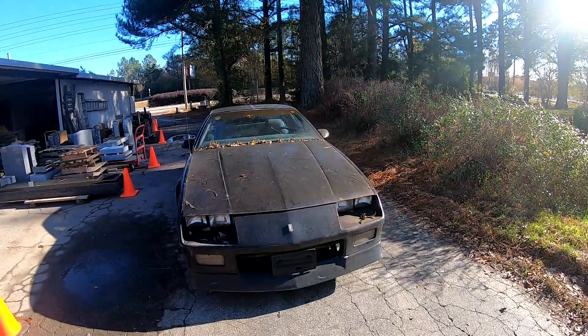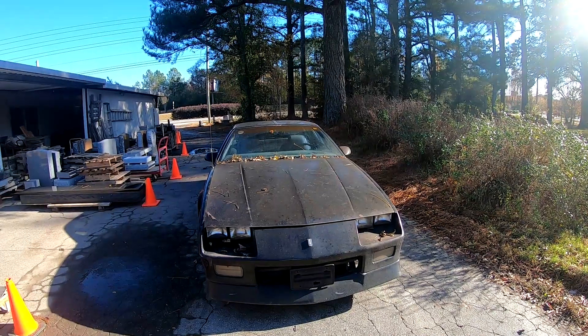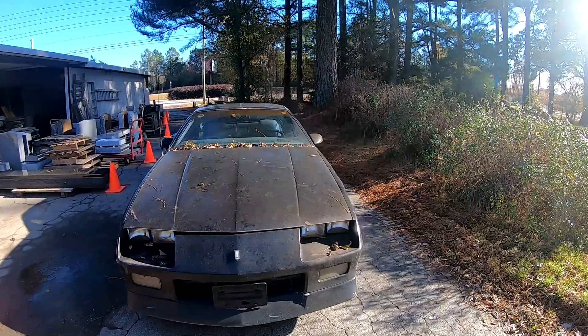Hey y'all, today is Thanksgiving. I just had a bunch of turkey and sides and all kinds of stuff, and instead of taking a nap I decided I want to come out here and try to work on this Camaro.